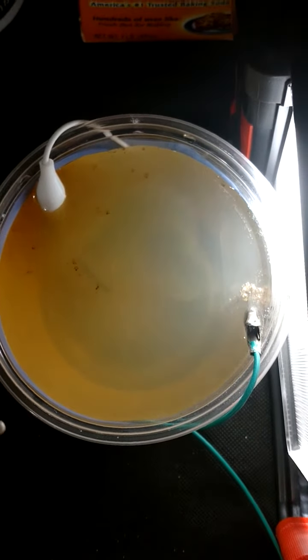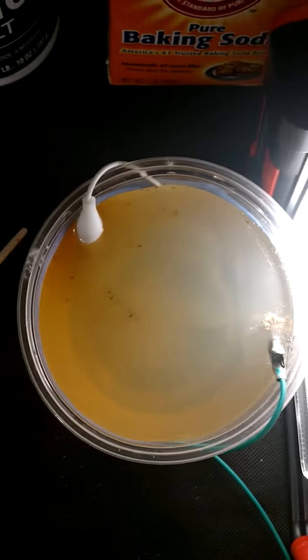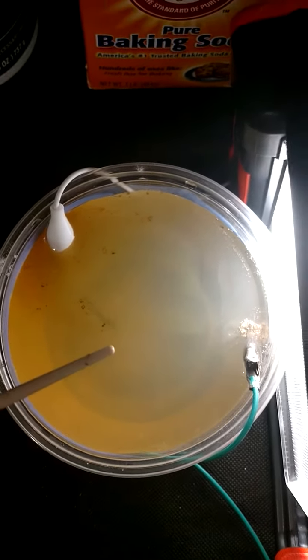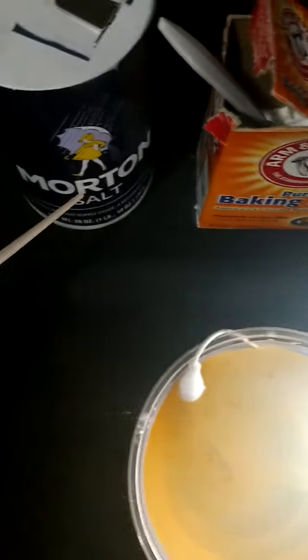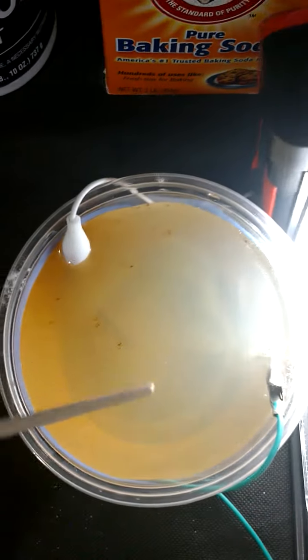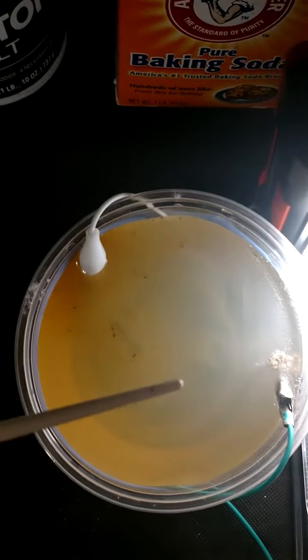This video is called easy electrolysis. I've got a plastic cup filled with water, and in that water you can mix a spoonful of baking soda or salt — just something to make this an electrolytic solution, like in a Gatorade or in batteries.